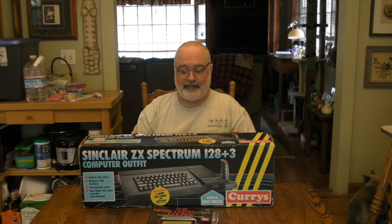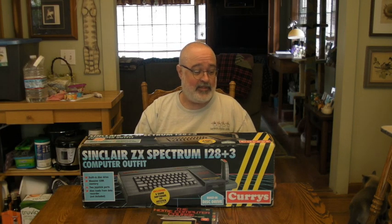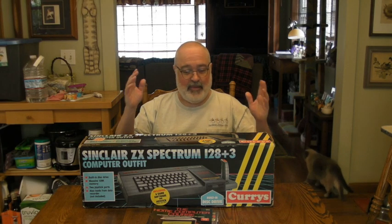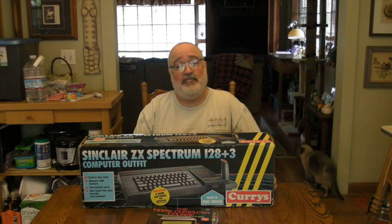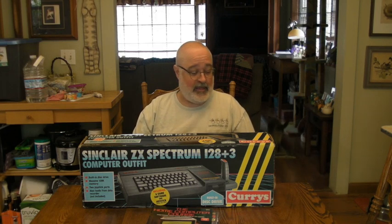This is a Spectrum 128 Plus 3. To my knowledge, it's the last of the Spectrums that came out under Amstrad ownership — the Plus 3 was the last one. There might be something else in there that I'm unaware of, but to my knowledge the Plus 3 was the last of the Spectrums before they stopped making them.